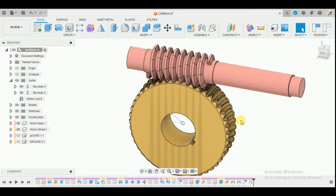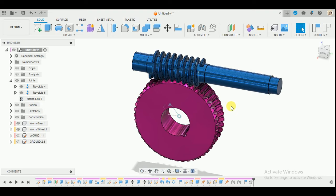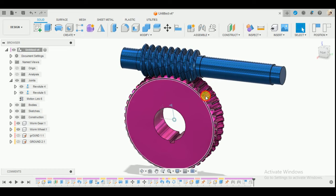You can press Shift+N and give it a color of your choice by going to Appearances. Hope you guys enjoy the video - do comment any queries. If you want to access this 3D file, the link for my email ID is in the description below. This channel does not run on any monetization, so any voluntary donation is much appreciated. Thank you and have a nice day.